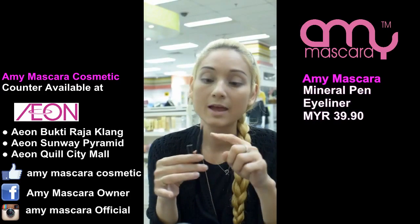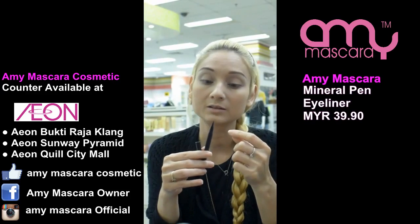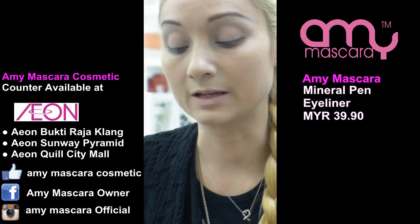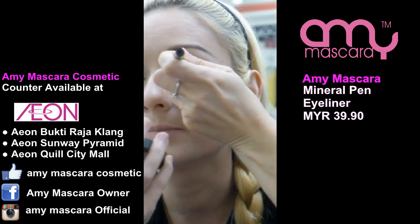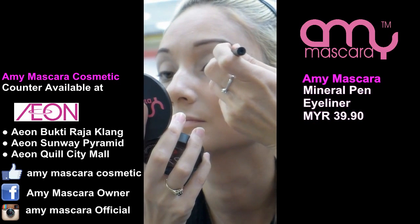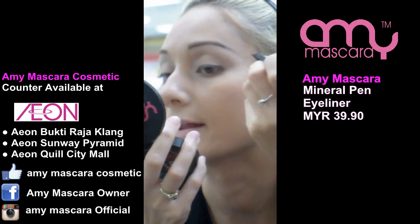I'm going to put on a little bit of eyeliner — not too much — because I want to show you how it looks with eyeliner during the day versus with eyeliner for the evening. Obviously the eyeliner for during the day will be very thin.